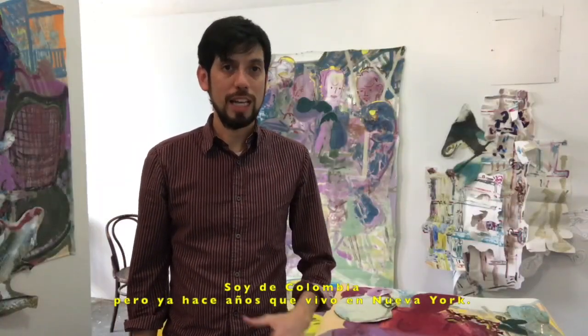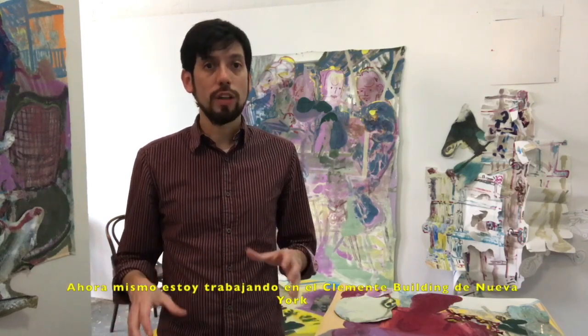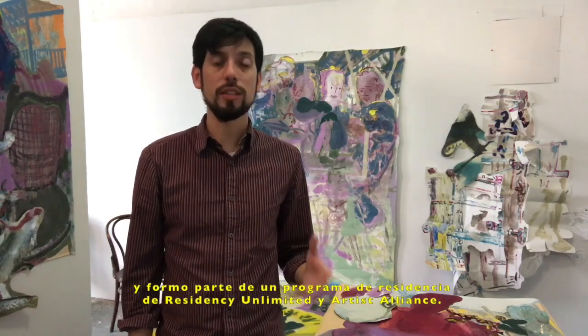Hello, my name is Daniel Mantillo. I am originally from Colombia, but I have been living in New York for a few years now. Right now I'm working here at the Clemente building in New York as part of a residency with Residence Unlimited and Artists Alliance.